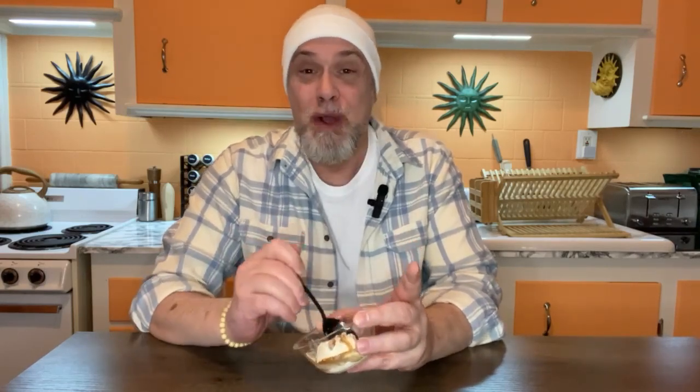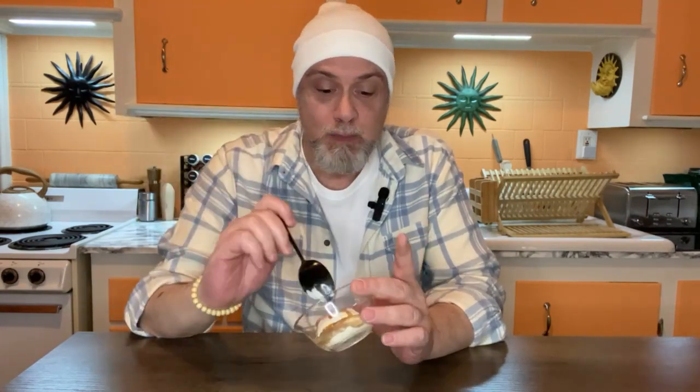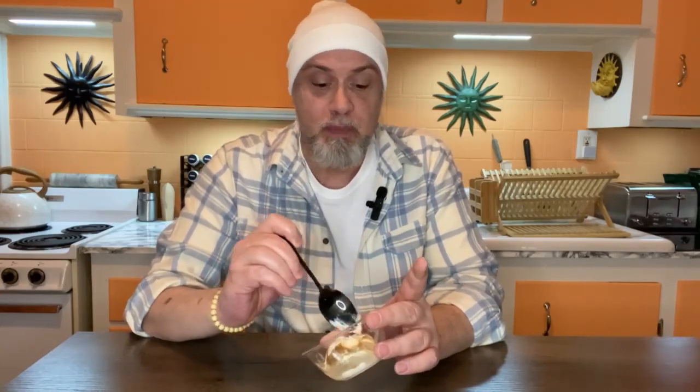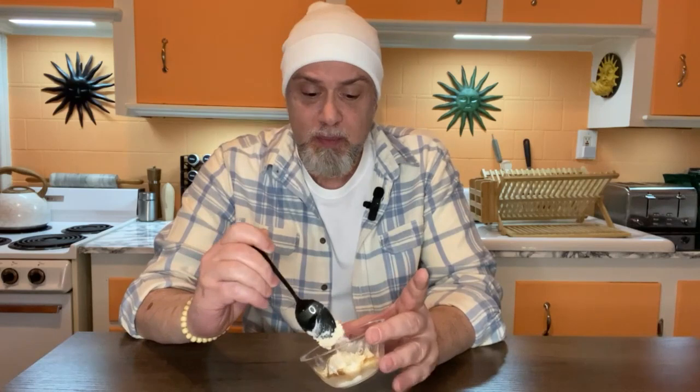I would do this again. Wow, I have two new ice cream toppings — I'm so excited! Soy sauce and olive oil. Who would have thought? So good. Give it a try. Let me know if you like it. I have a feeling you will, if you like salty food and sweet food.